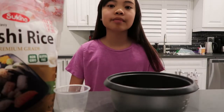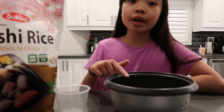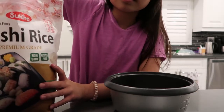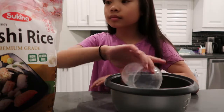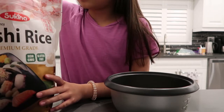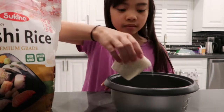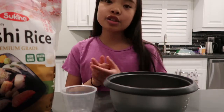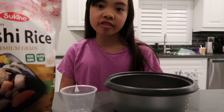First, we're going to cook our rice. You need two cups of sushi rice and you're going to put it into your bowl. Now that I'm done putting the sushi rice into the bowl, I'm going to put water in. It's a one-to-one ratio.